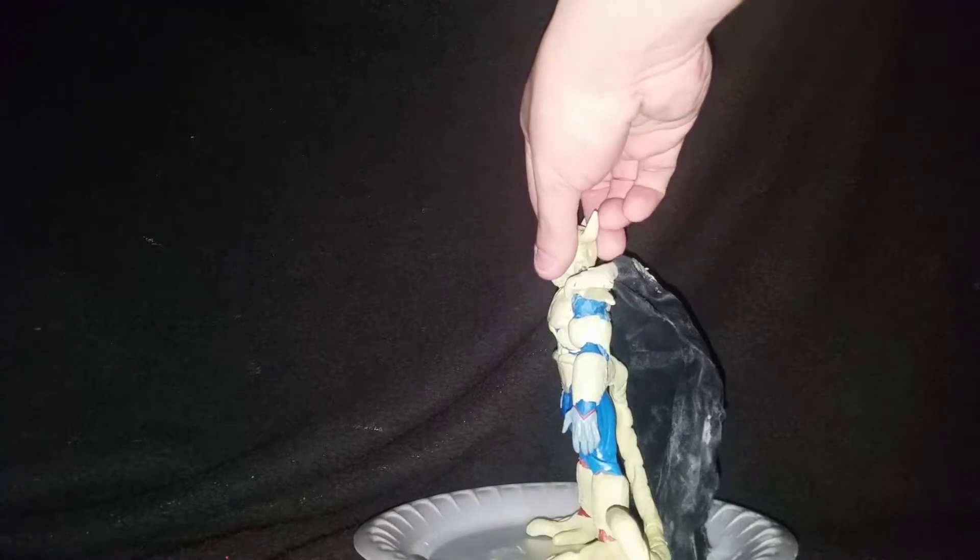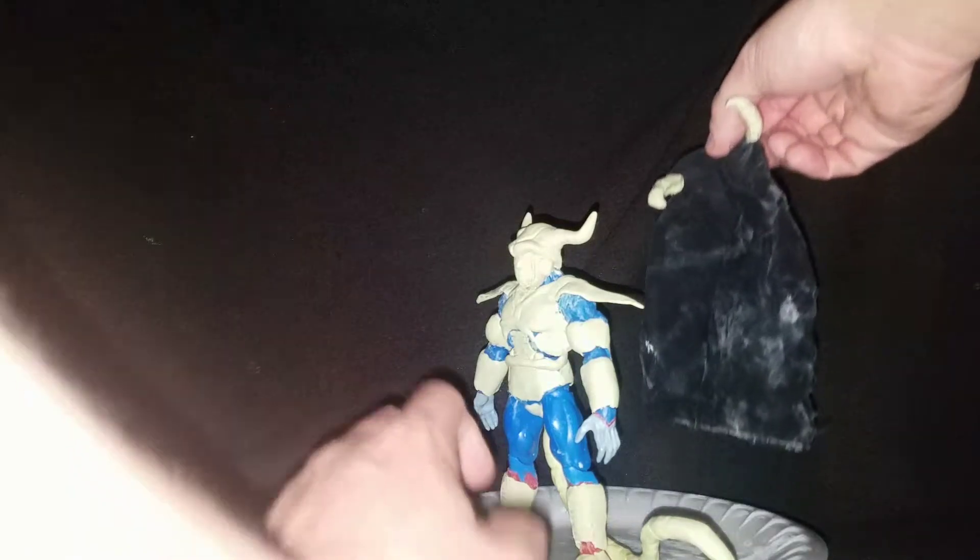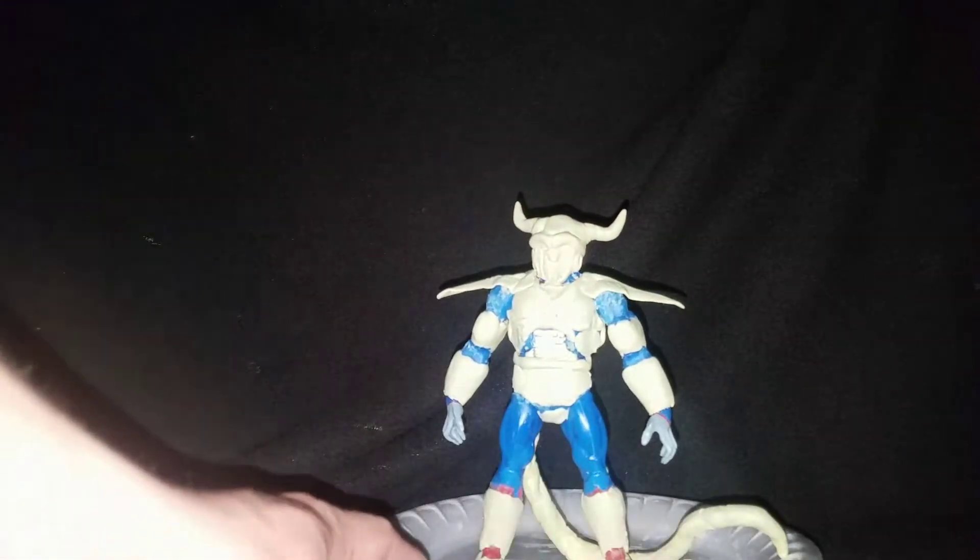Later on I will be coloring it better. The cape is removable and kind of stuck to the plate because the glue's still drying on the bottom. But there he is without the cape.